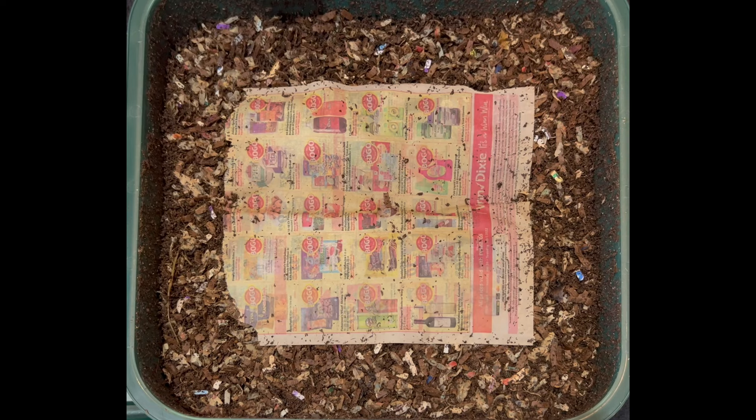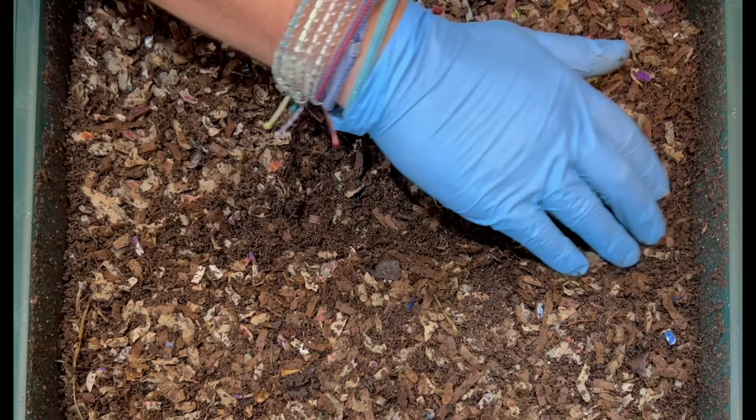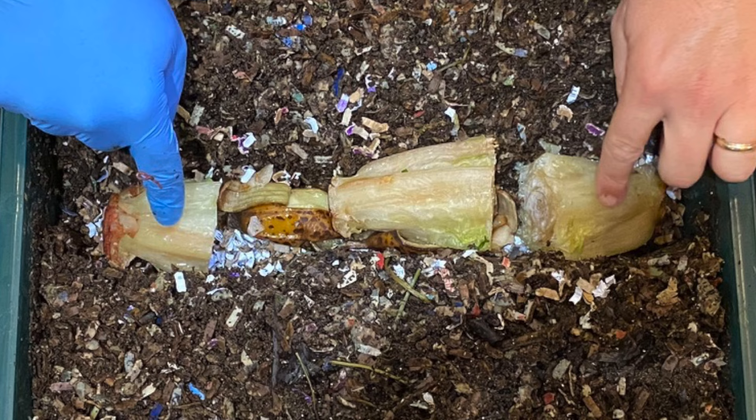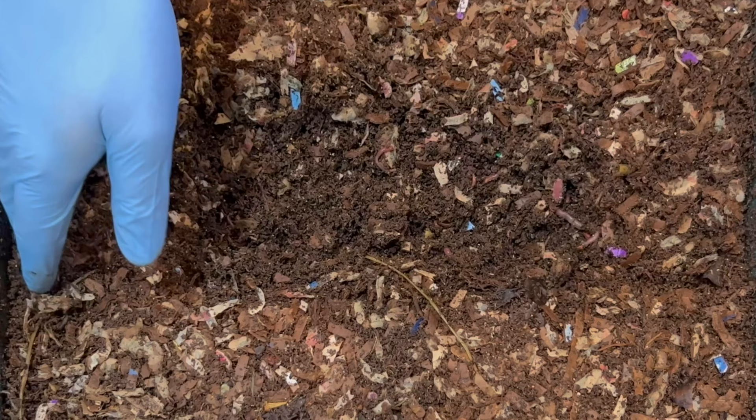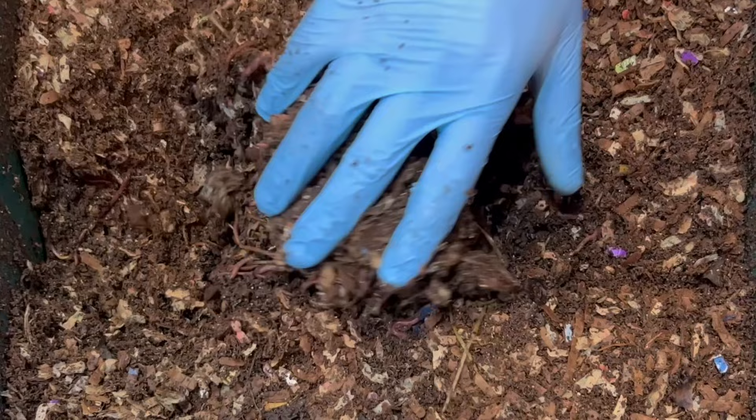We'll go right into the feeding zone — that last feeding had those three pretty big lettuce stalks, and I expect those to be gone. As I kind of dig in here, we're already seeing worms. Let's just put our hands in and go underneath and see what we get. As I turn over, sure enough, lots of worms all over.